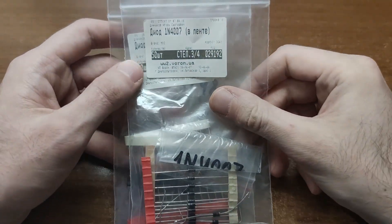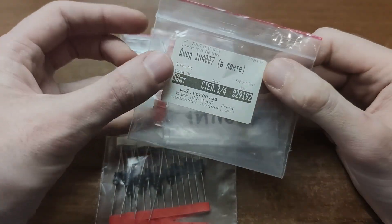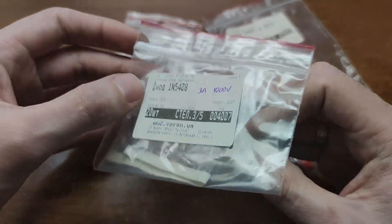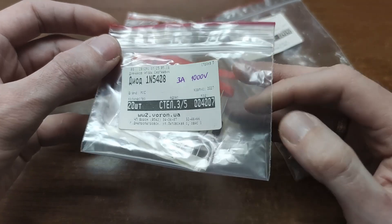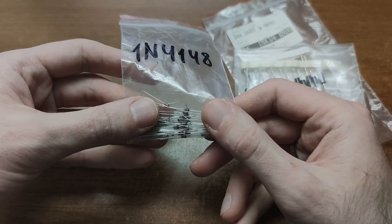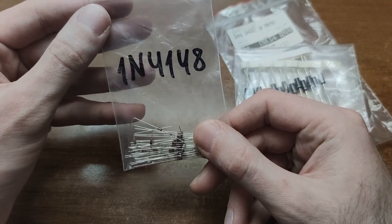Diodes – just three models for beginners. The 1N4007 is a universal one-amp power diode. The 1N5408 provides higher current – the whole three amps. And finally, the 1N4148, which is a signal diode: super fast and tiny.